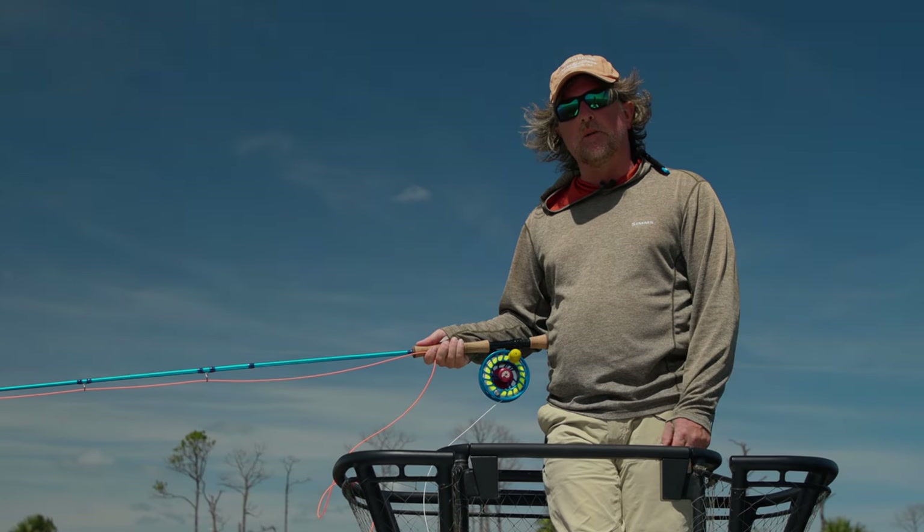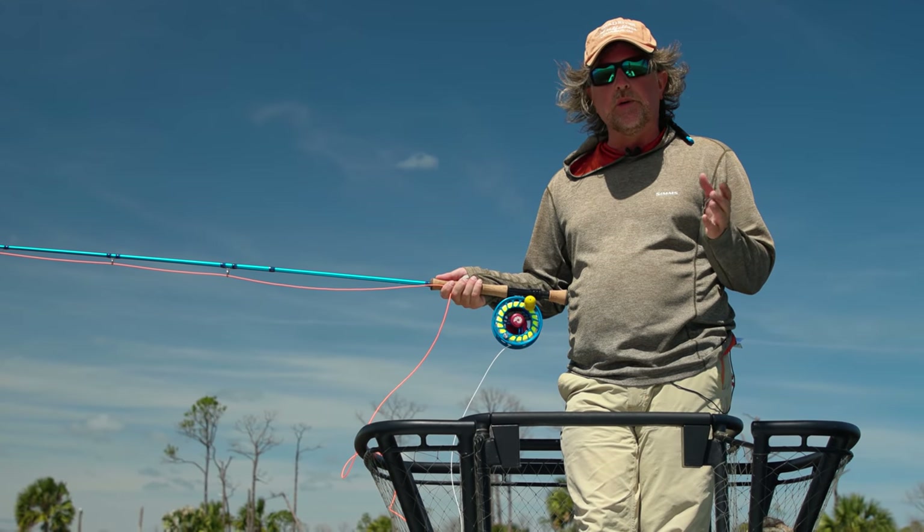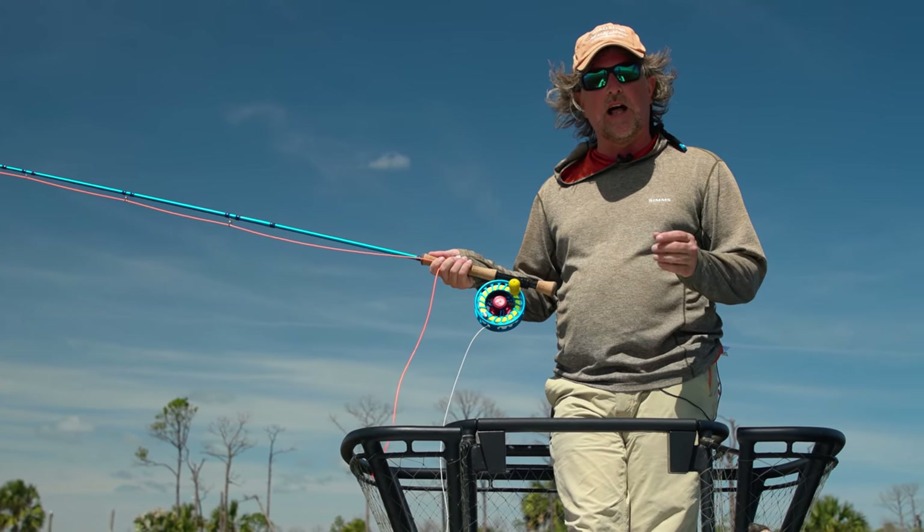Well, howdy friends! Brian Fleshing of Mad River Outfitters in the Midwest Fly Fishing Schools, and welcome back to another episode in our series on fly casting.